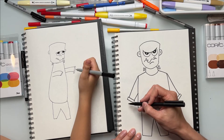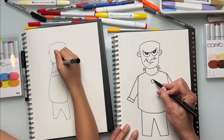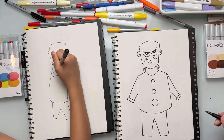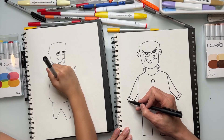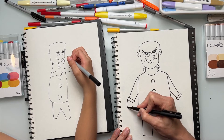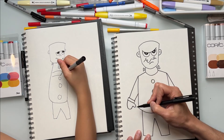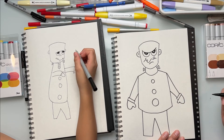We'll get to the hands later. Let's put in some fun details — some buttons. What shape are buttons? Circle shapes! Put in as many as you like — you can make them all the same size or different sizes. Now for the hands, we'll draw simplified mitten shapes. Think of the letter C for the mitten, then stick out a thumb shape like the letter U. Do the same on the other side — letter U and letter C.